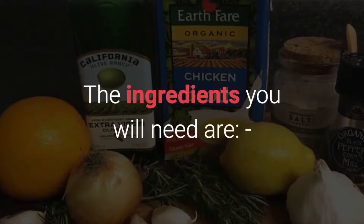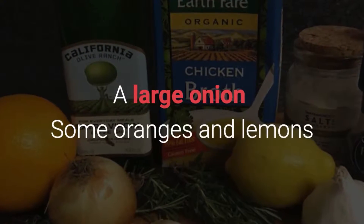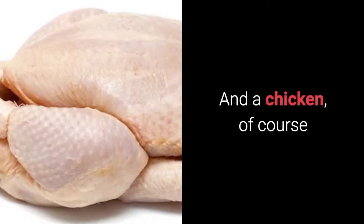The ingredients you will need are a large onion, some oranges and lemons, rosemary, garlic, butter and olive oil, oregano, chicken broth, salt and pepper to taste, and of course a chicken.